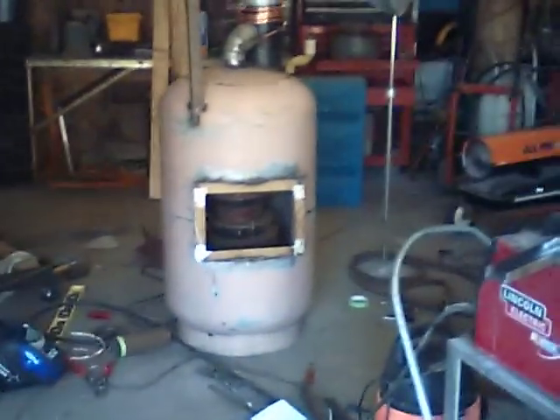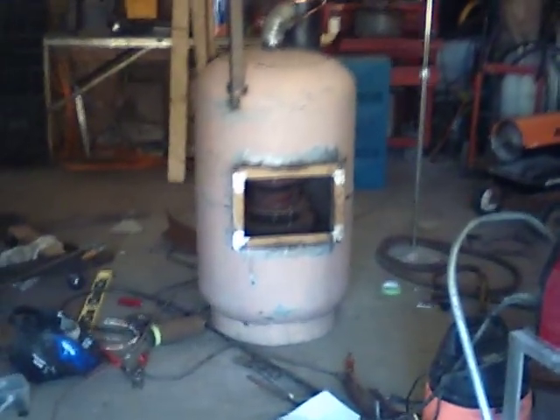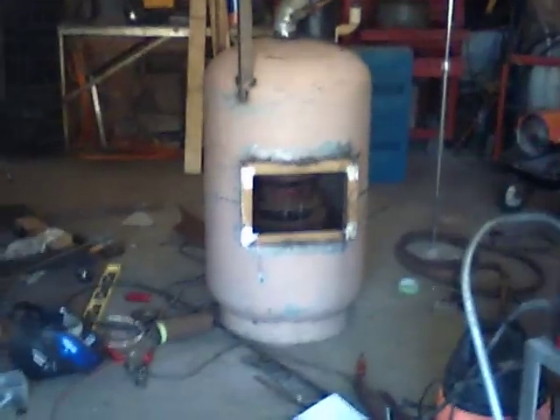Here's our waste oil burner, made out of a propane tank. Got the door welded on it there, or door frame.